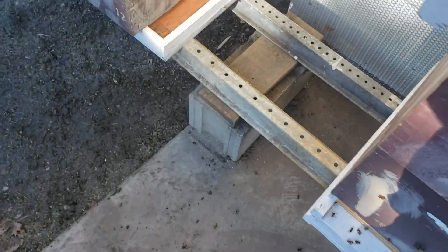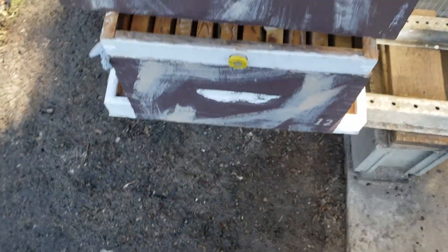So if you have a varroa mite problem, don't use Formic Pro formic acid — it does not work. This colony here has the special queen in it that I saved.